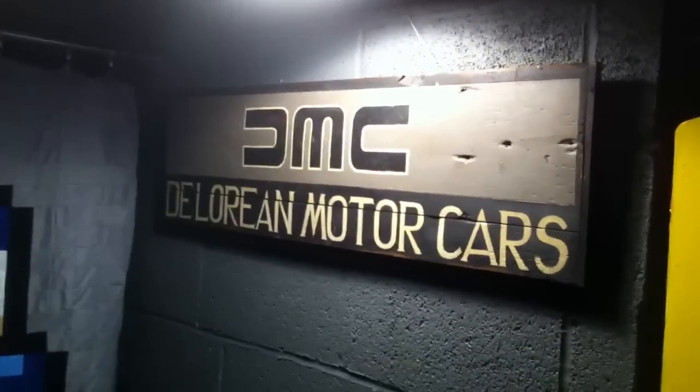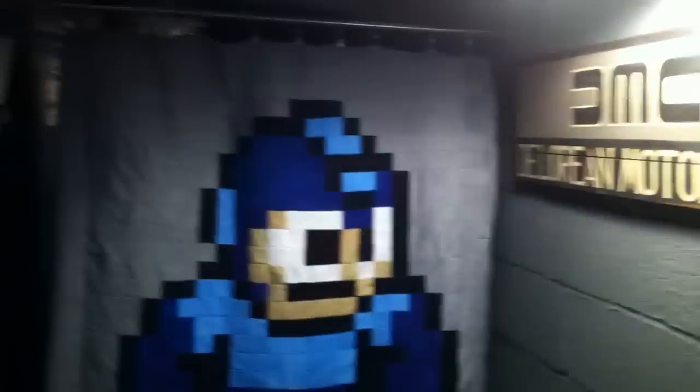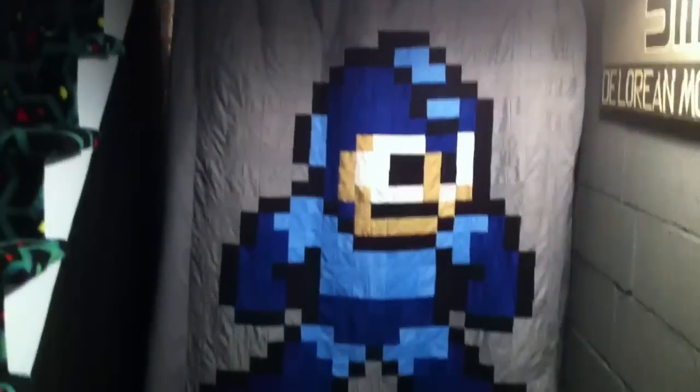Got my custom made DeLorean sign — it's actually carved out of wood and painted by an artist. And another room divider here with some Mega Man. Got my barrel cooler and my IKEA stool.